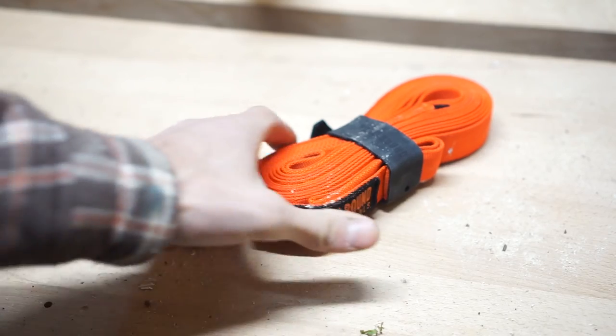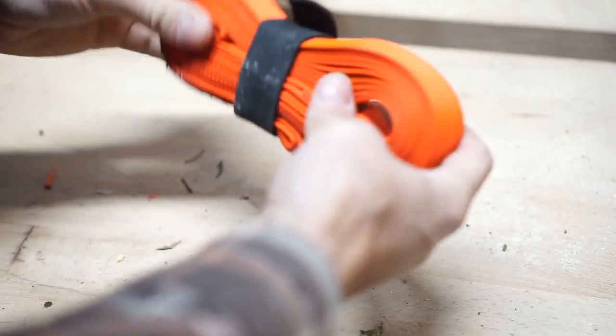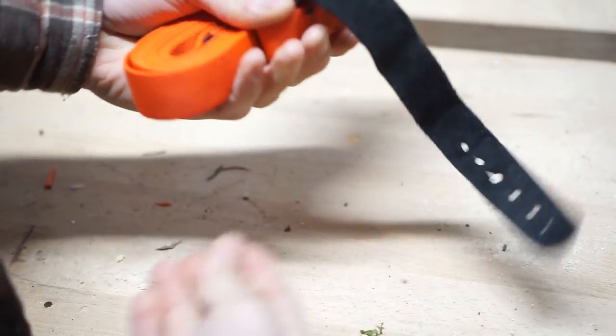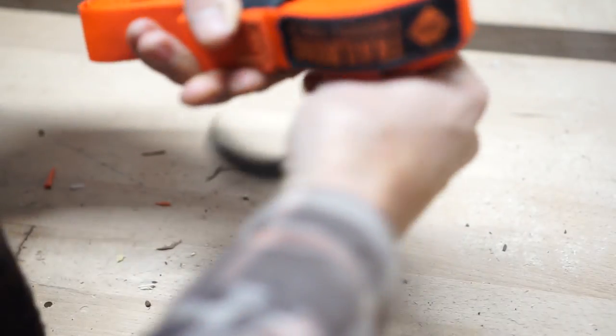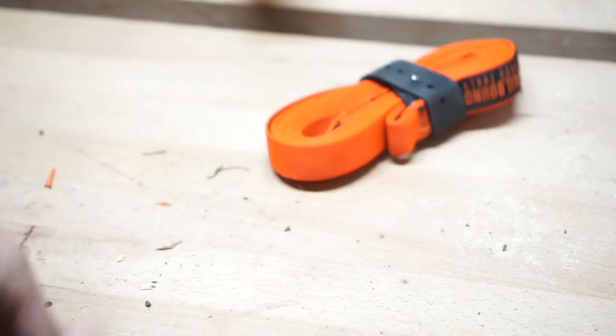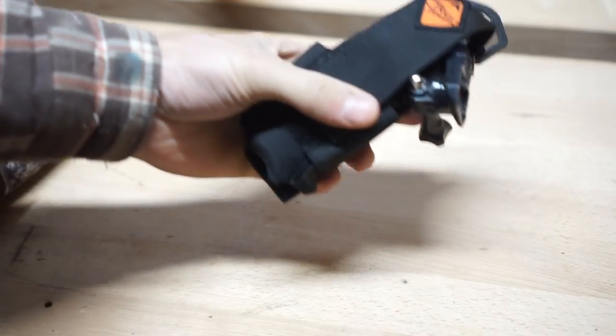This is a Trailbound tow rope — it's got the leather tie built in, two end loops, at 13 and a half feet, and it's been working well. When you're all done you simply tighten it down and you're good to go.